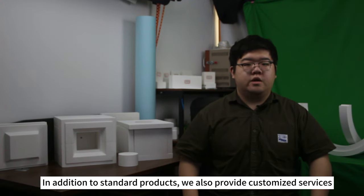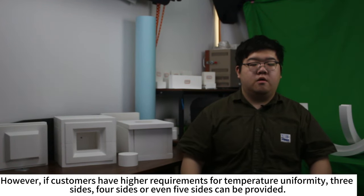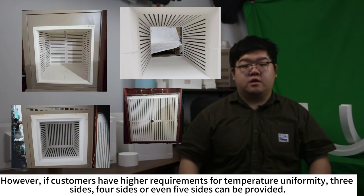In addition to standard products, we also provide customized services. Taking the box chamber as an example, our standard chamber has two sides for heating, which could meet most heat treatment requirements. However, if customers have a high requirement for temperature uniformity, three sides, four sides, or even five sides can be provided.